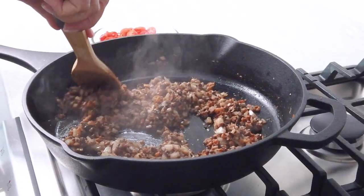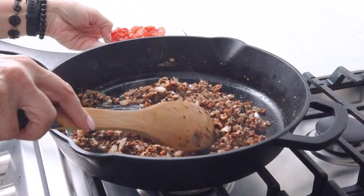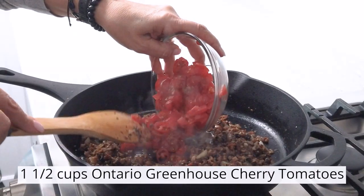While the mushroom and walnut mixture is cooking, preheat your oven to 400. Slather some olive oil on the cut side of the eggplants and put them cut side down on a baking tray, and roast until golden or about 15 to 20 minutes.